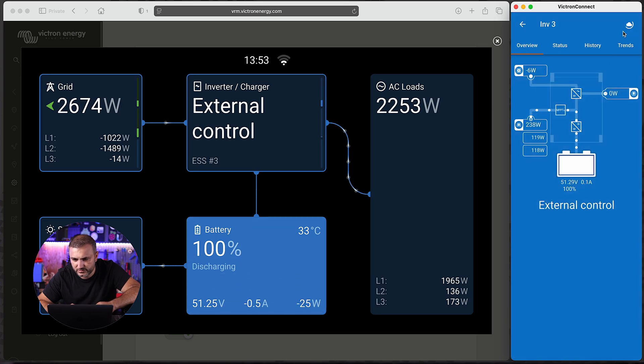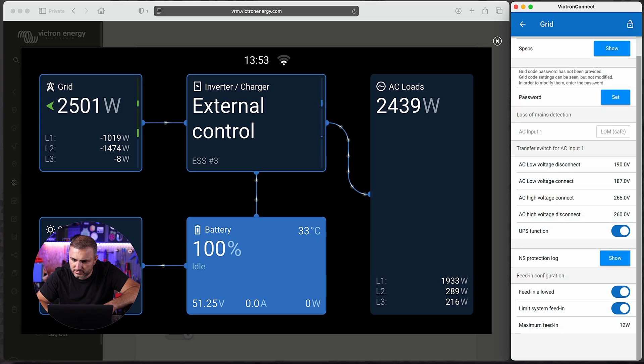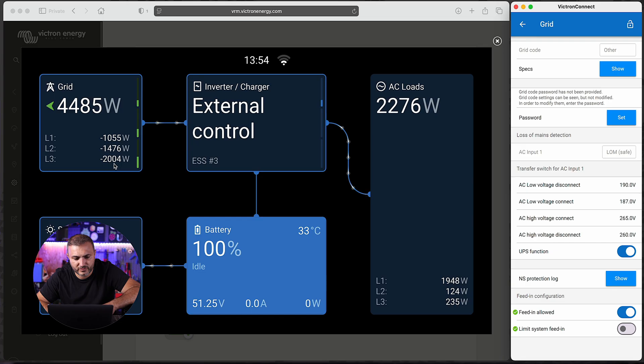Let's wait for confirmation. As you can see, inverter number two starts to feed energy to the grid — it will settle at around 1.15 kilowatts. Now let's go to inverter number three. Settings, Grid — let's enter 2000 watts and wait for confirmation. Inverter number three on phase three also starts feeding energy to the grid. Phase one: 1000 watts, phase two: 1.5 kilowatts, phase three: 2 kilowatts. Our solar production also increases. We are feeding energy to the grid in an unbalanced but controlled way, based on grid voltages.